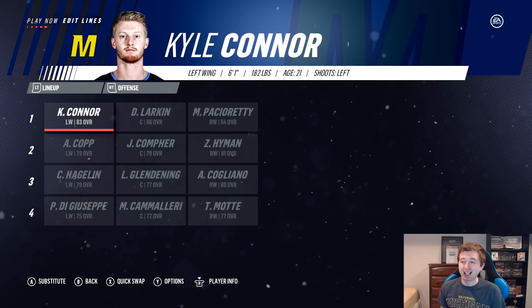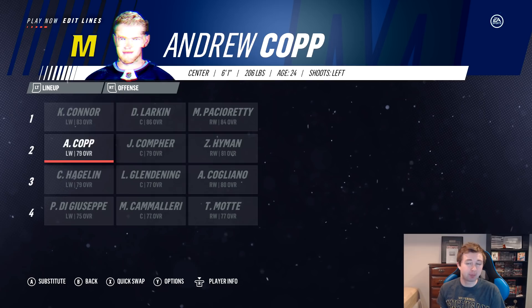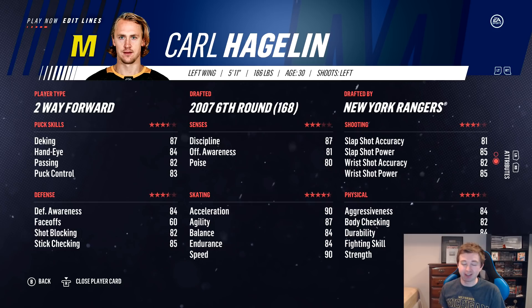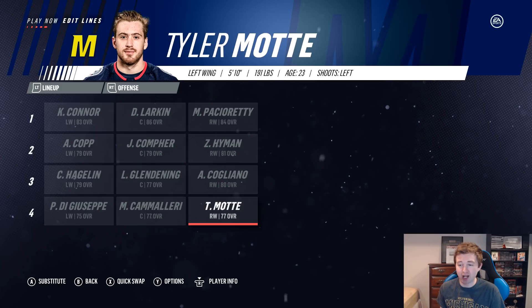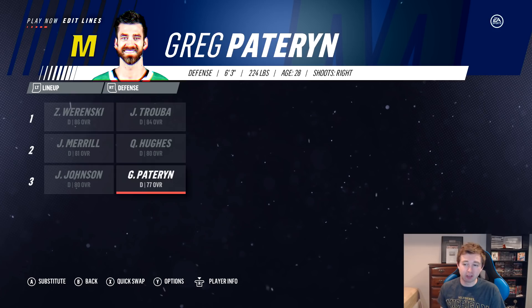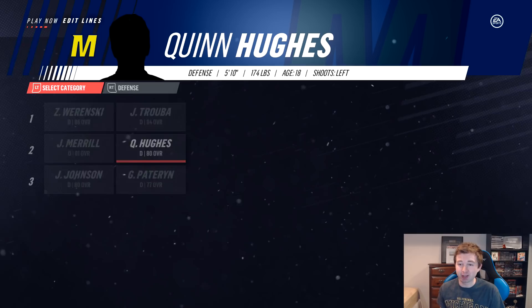Michigan's roster: first line is pretty nasty — Kyle Connor, Dylan Larkin, and Max Pacioretty. Second line: Hyman, Compher, and Kopp. Third line: Hagelin, Glendening, and Caggiula — this is actually a speed line: Caggiula at 94, Glendening 88, Hagelin 90. Fourth line: Di Giuseppe, Camalleri, and Tyler Mott. Really good forward depth. Defense: Rowenski and Trouba as the top pair — can't get much better than that. Hughes and Merrill on the second pair, Johnson and Paterian on the third. Hughes was a 76 when I made him but EA added him to the game at 80 — that's huge for this team.